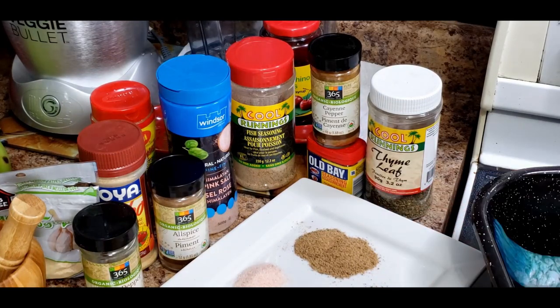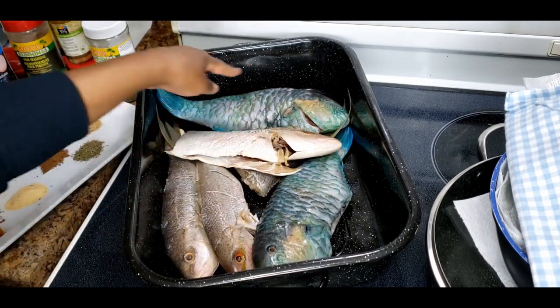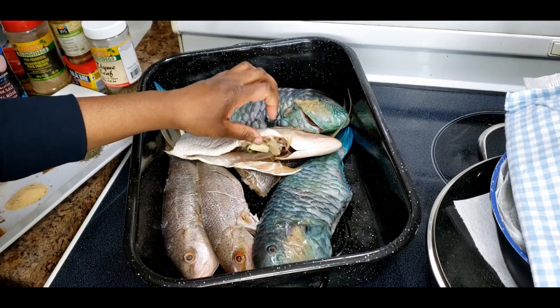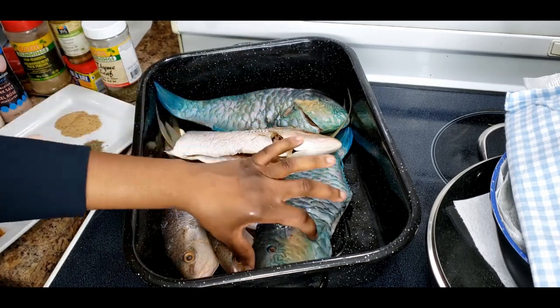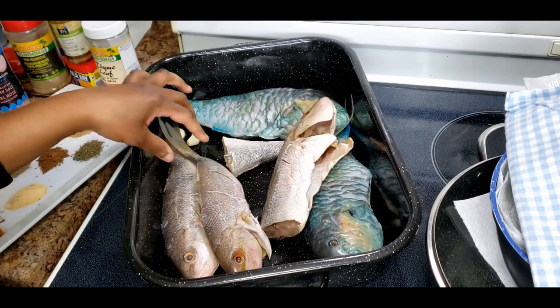These are parrot fish and these are snapper fish. I also love goat fish - goat fish kind of reminds me of shrimp and it's very meaty - but I didn't see any fresh goat fish. I cleaned these fishes and I have videos out on how to clean fish.